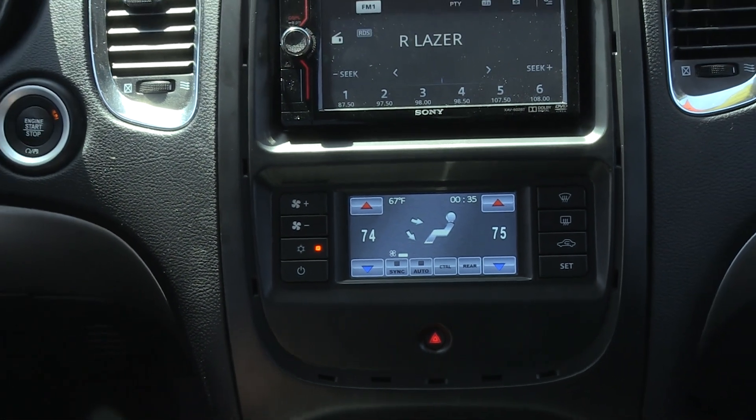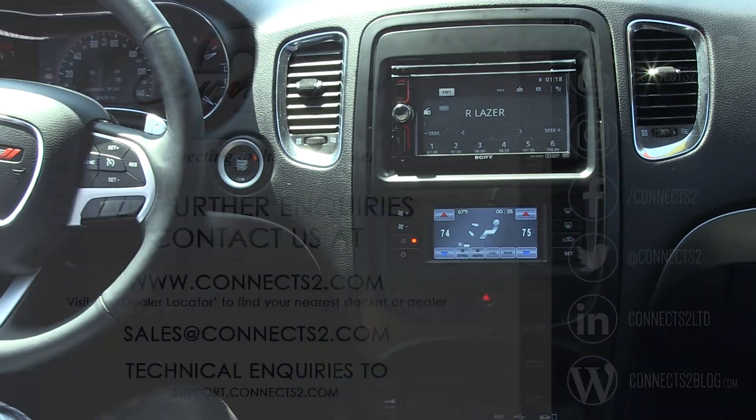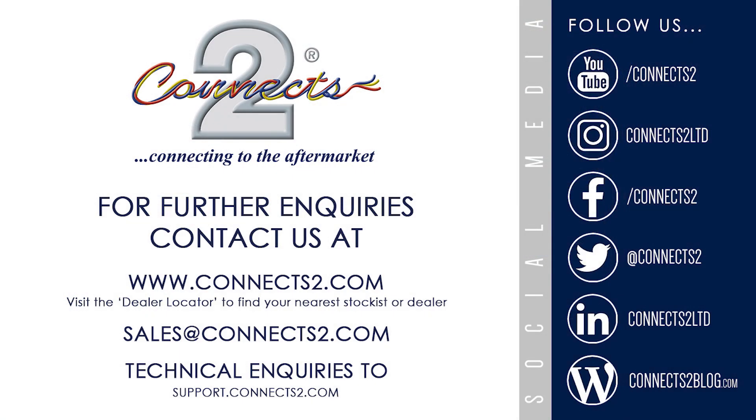To find out more information about our professional installation kits, follow the details on screen or head on over to our website at www.connects2.com.